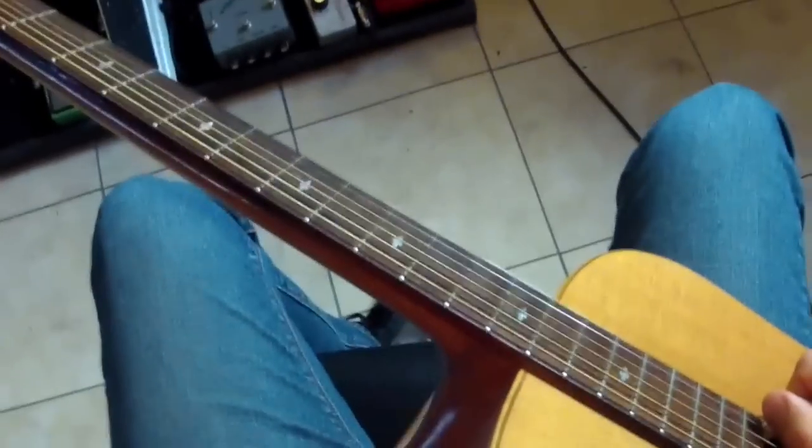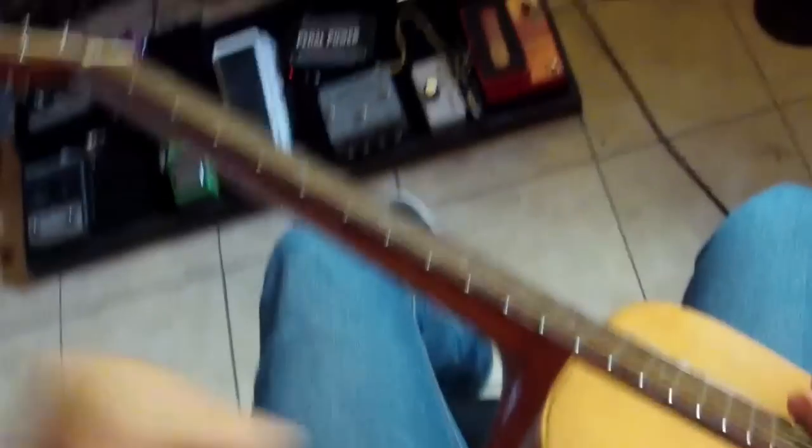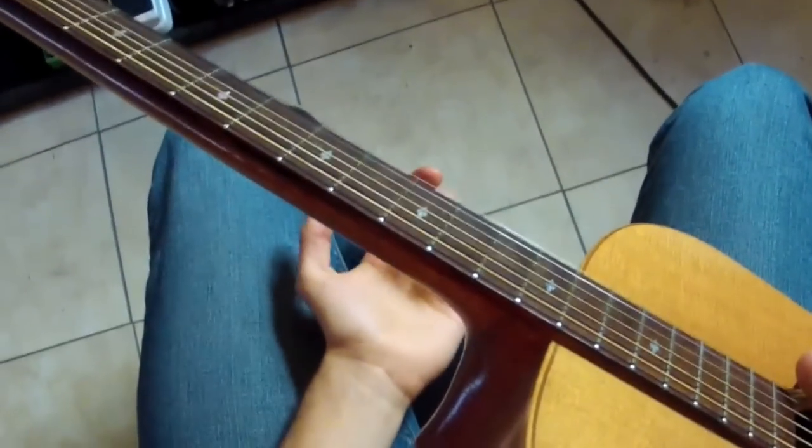So how am I doing that? These strings are so hard to bend — how is it possible? Well, it is possible, definitely. It definitely takes some finger strength.